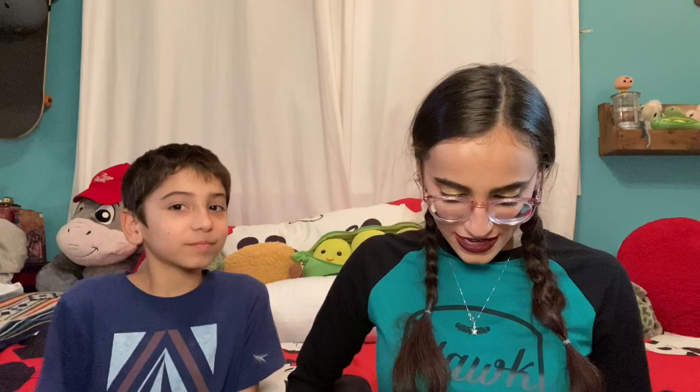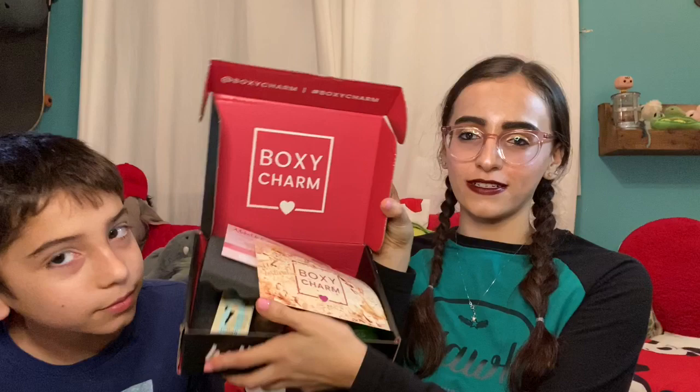We're going to open it up — first little sneak peek. This is the box. BoxyCharm — oh, it's festival vibes! That's actually kind of sad because all of our festivals are canceled. But you know, it's okay.